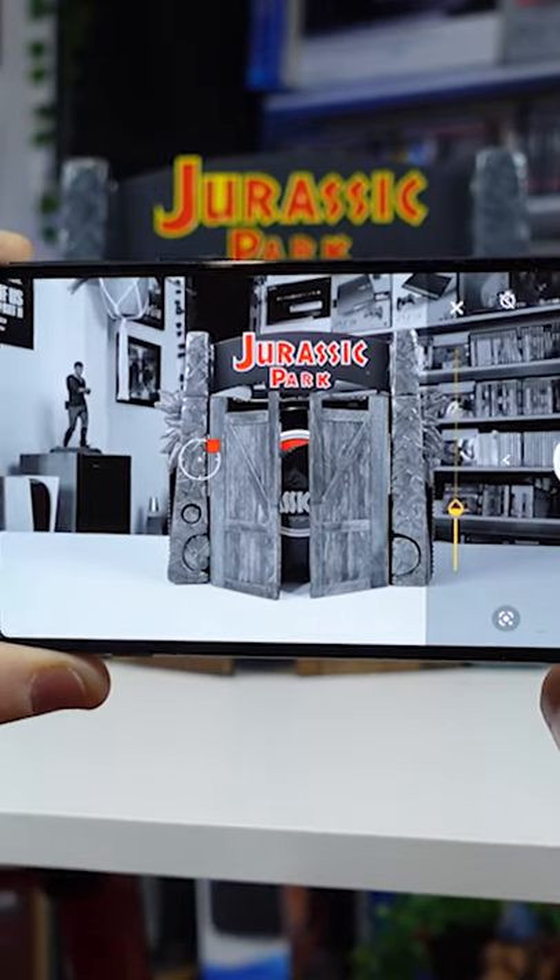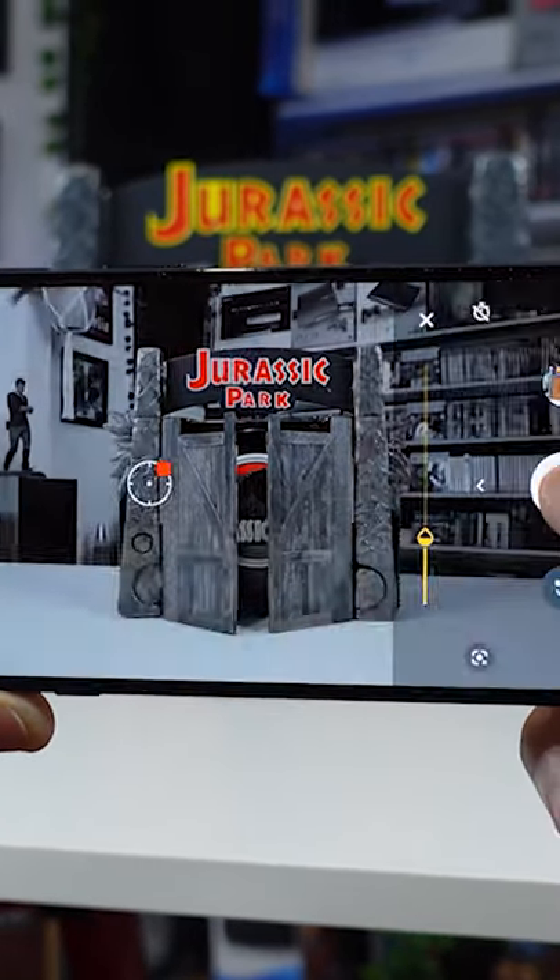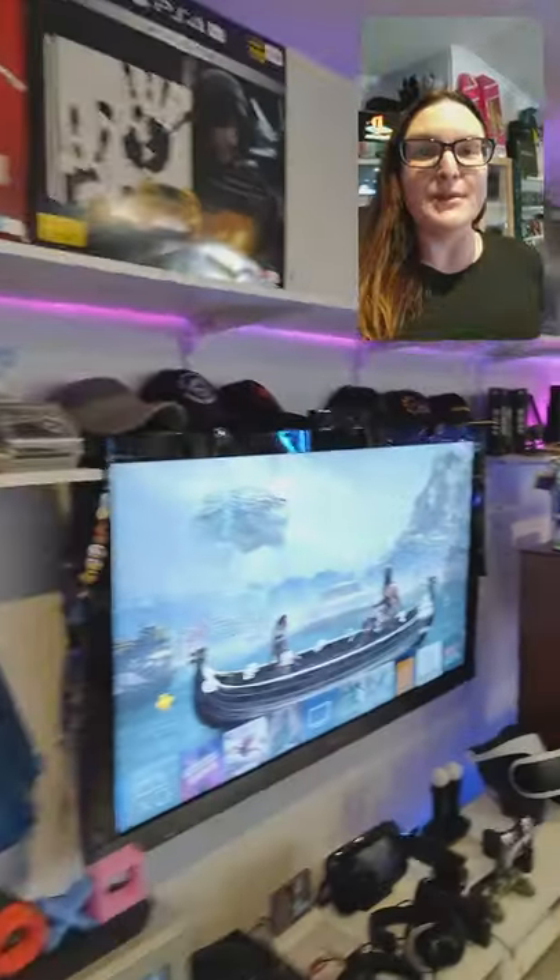The camera on the Edge 20 is also fantastic, boasting a 108-megapixel rear camera and featuring a ton of shooting modes. Don't forget, the Motorola Edge also has dual capture.